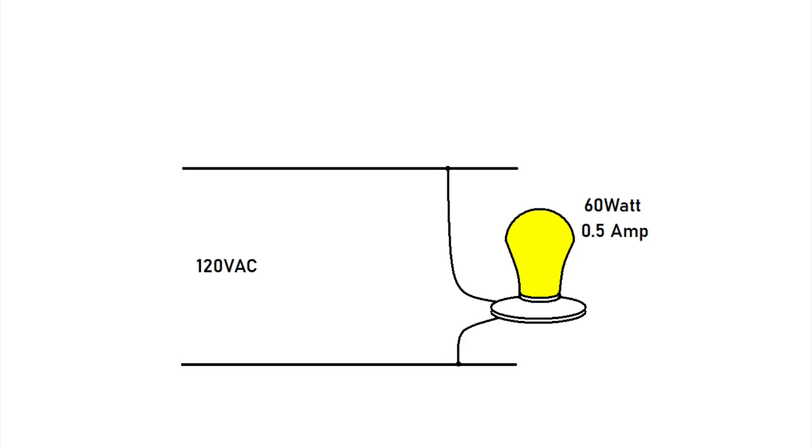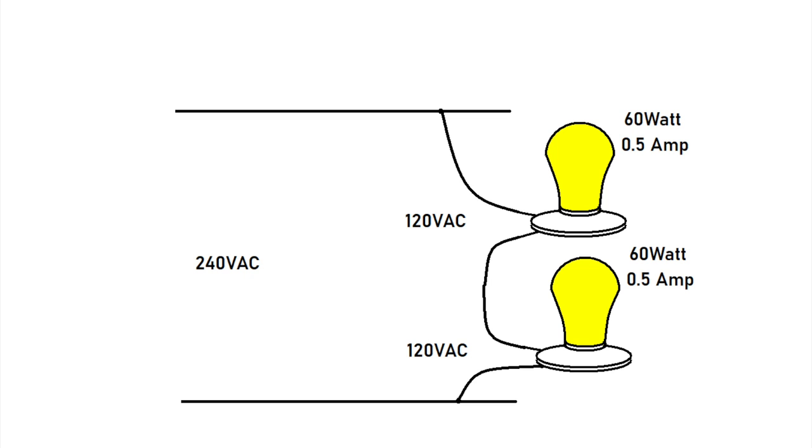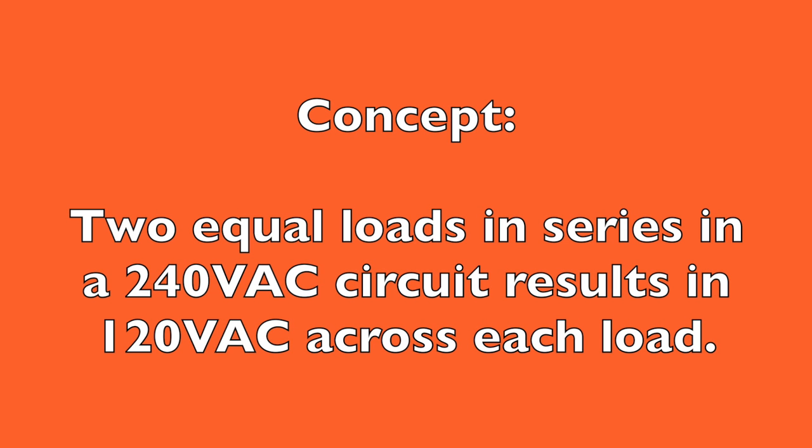Let's visualize a generic 120 volt AC circuit. With a 60 watt bulb, half an amp should flow through the light bulb. But what if we change the voltage on this circuit to 240 volts AC? Too much current would flow through the light bulb and damage it. But here's an idea — what if we put those light bulbs in series? Then you'd have two light bulbs that each drop 120 volts. This is the very principle behind the 120/240 volt 50 amp service. If you understand this simple concept, you'll understand how everything works.